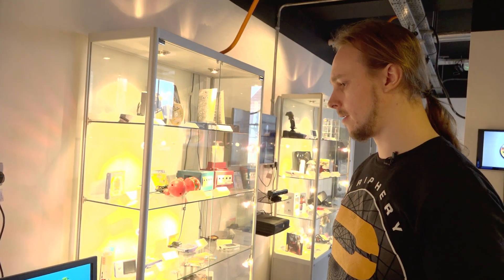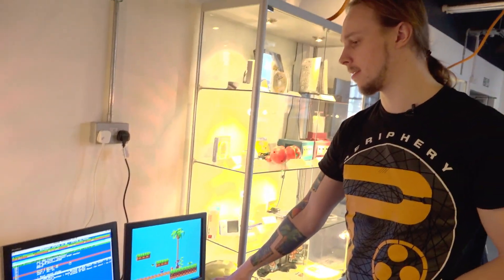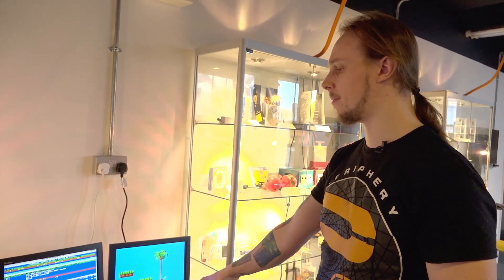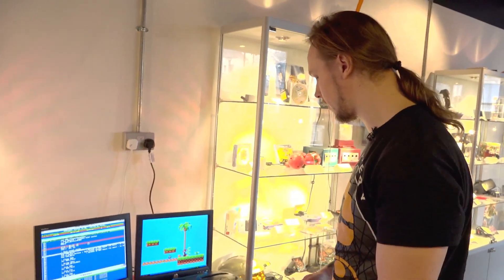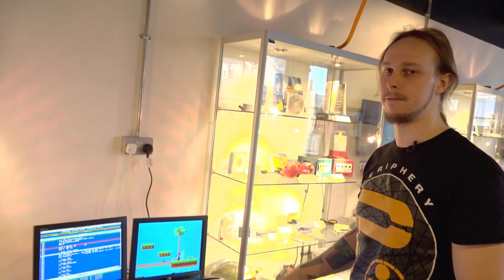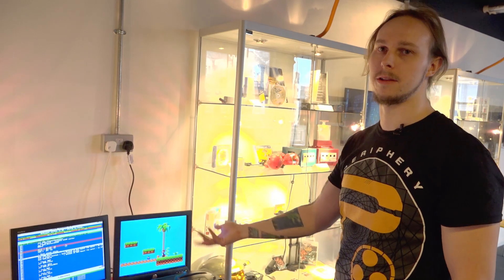That executable is running on this DevKit with the debugger attached, so we can set breakpoints and view real-time values like memory and registers as it's running. For people who haven't done much development — a breakpoint is where you can pause a program at a specified line so you can see what state the processor is in at that point in time. If something's going wrong, you can break at a specific line of code and view the memory to see what happened.